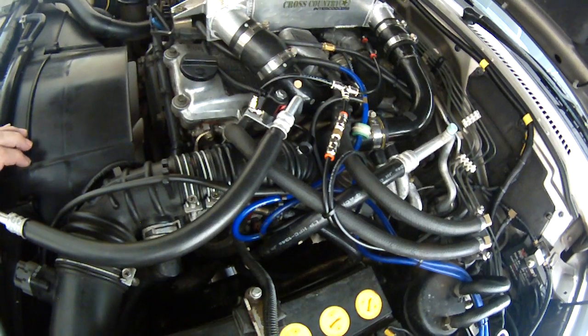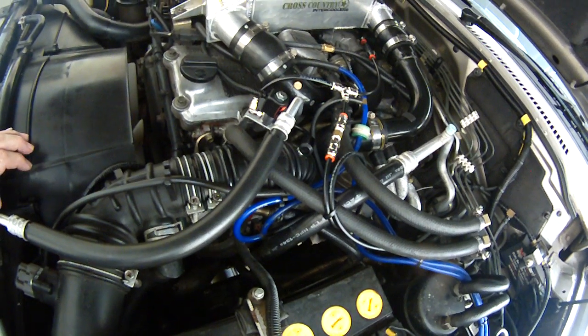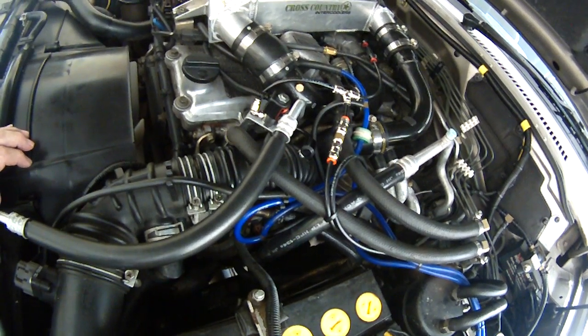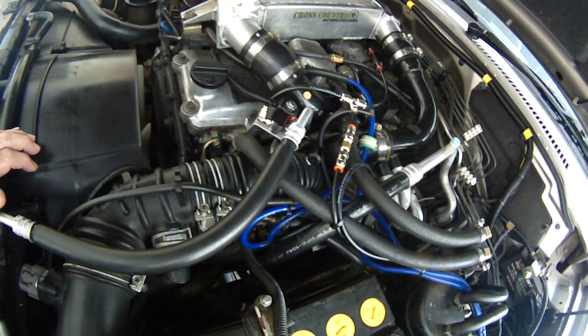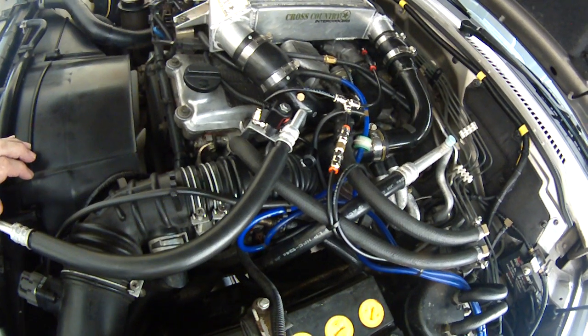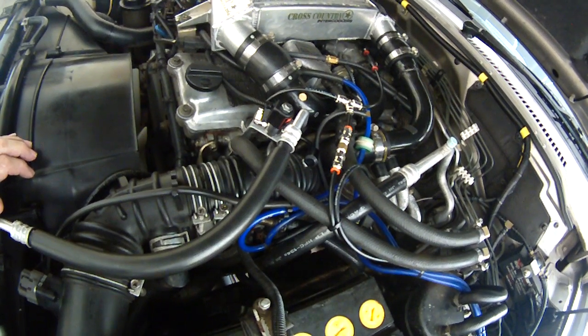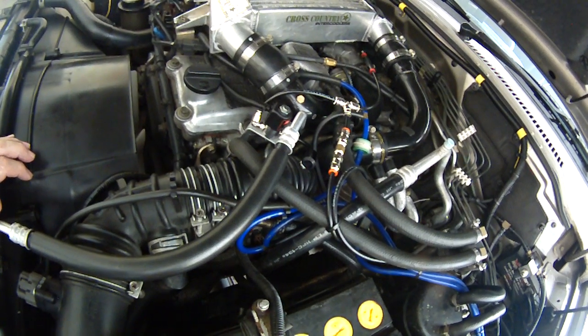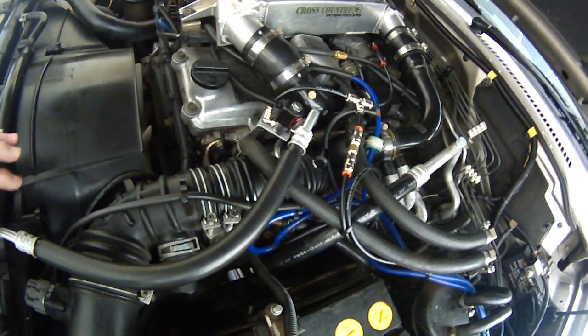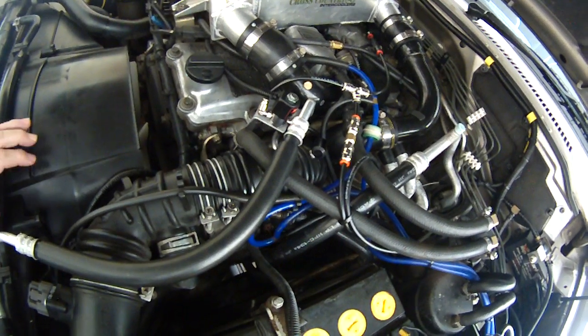Now that turbo rotor — before I put this on I had a look at it. It's done quite a few thousand kilometres, 240,000 k, so sure enough it has some pitting on there with age. I've looked at it a couple of times since fitting this unit and there's been no advancement in that pitting, and I'll continue to check it for quite a few thousand kilometres to come.